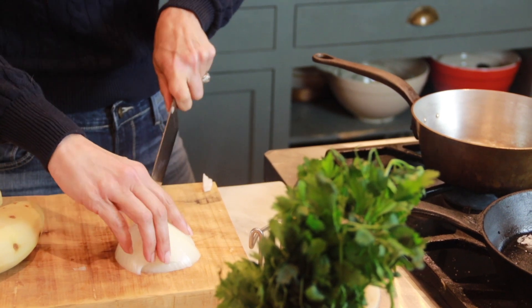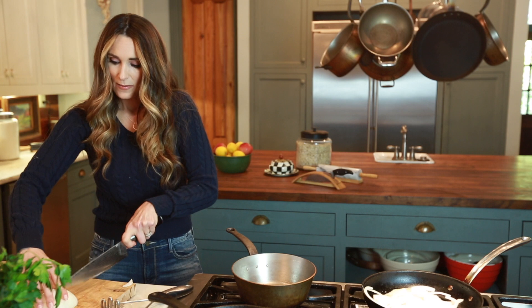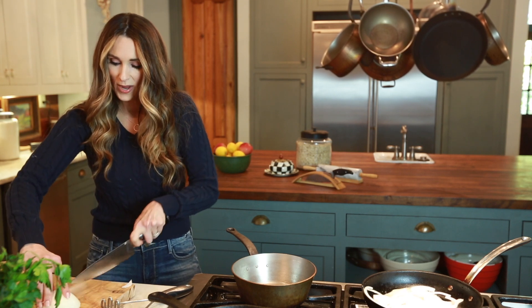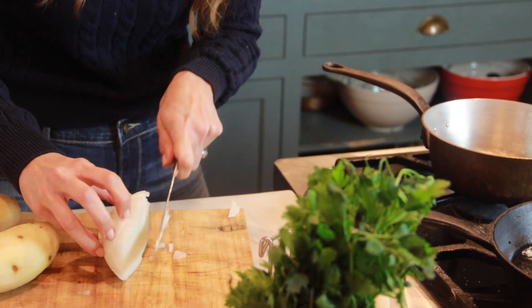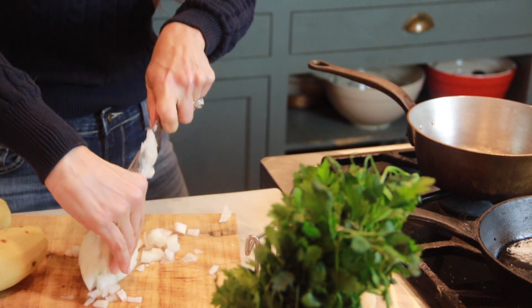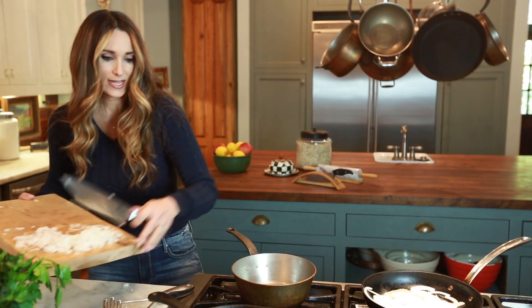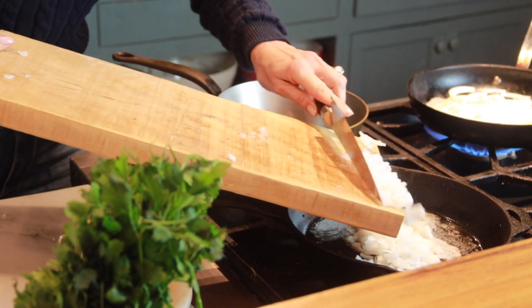I'm just going to finish the second half of this by going around and making tiny little cuts all the way around the outside of the onion, then cut it very, very small — just dicing it up. Then I'll slide that into a separate pan, because one's going in the potatoes and one on top.